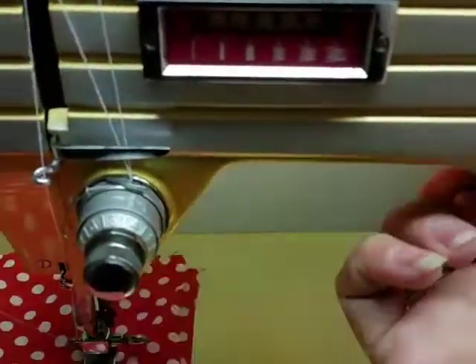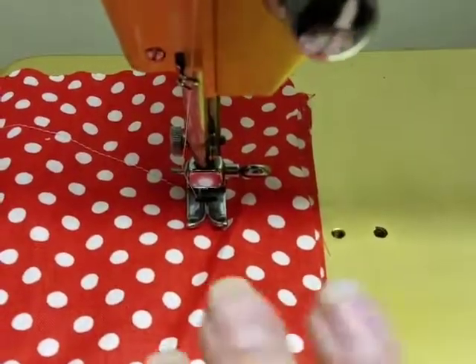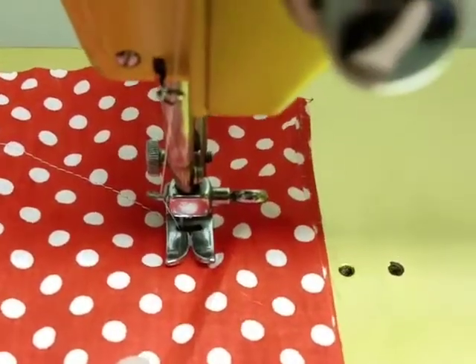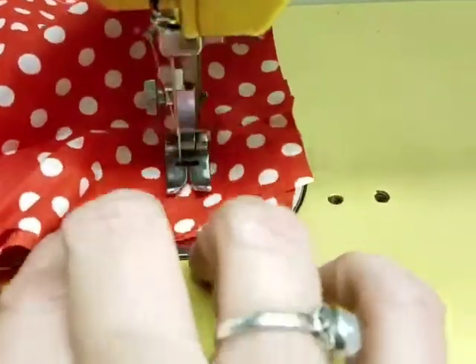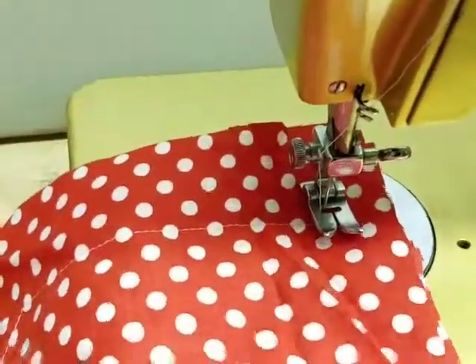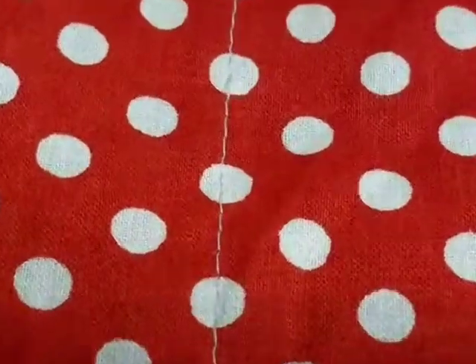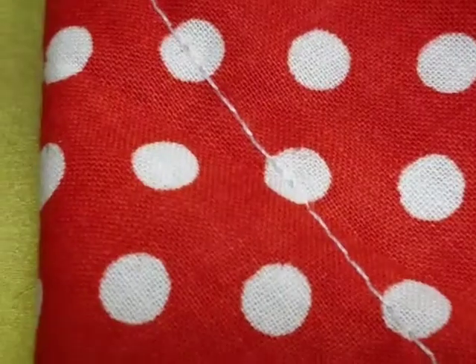The light does work, I just leave it off for filming because it kind of messes with my camera. So here we go — there's a straight stitch, let me zoom in for you. There's the front and there's the back — nice little stitches.